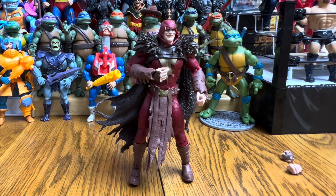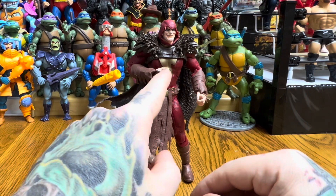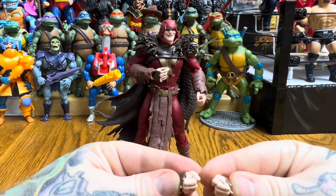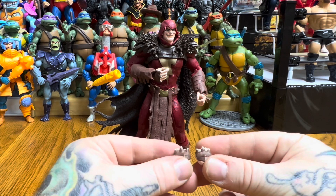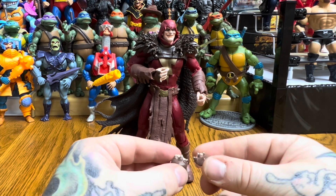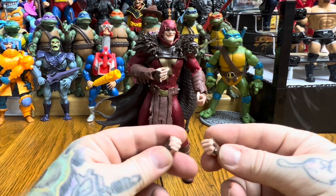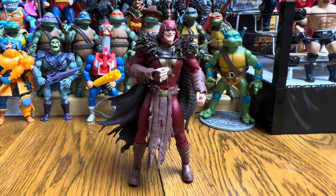Before we look at the figure stand and card, let's check out the figure and its articulation. He came with two open or gripping-style hands — one with the pointer finger out and one fully closed — plus a right and left punching fist with serious spiked knuckles. You definitely don't want to get hit by this guy. Those spiked knuckles are also on the hands he comes wearing.